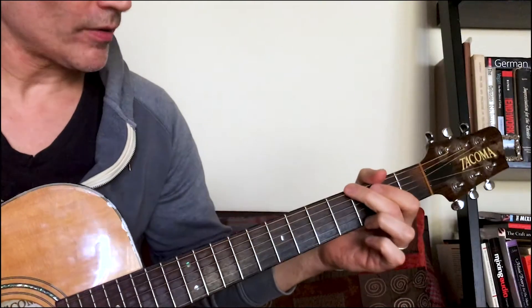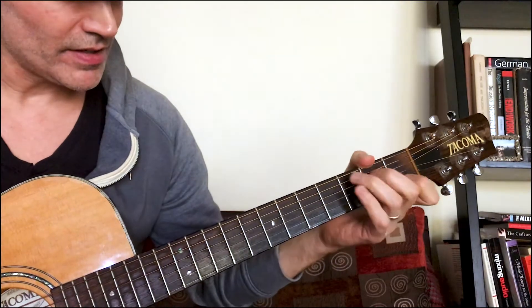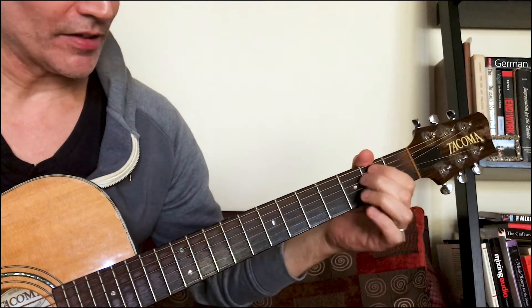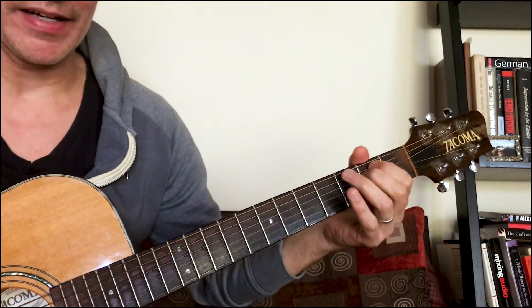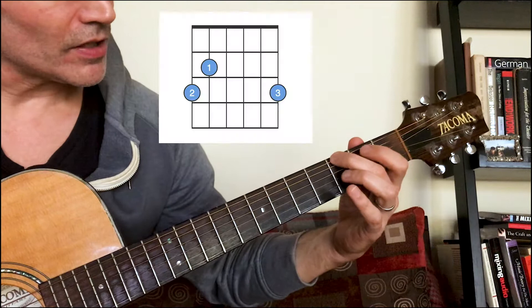A quick review on the chords you're going to need for Brown Eyed Girl: G, C, G again, D, and E minor. So G, C, D, E minor.